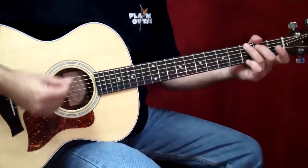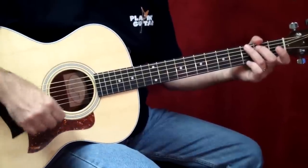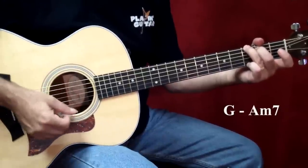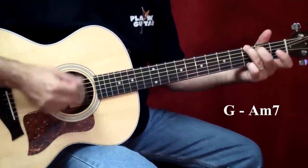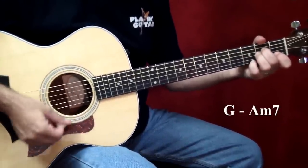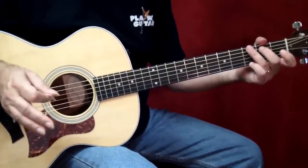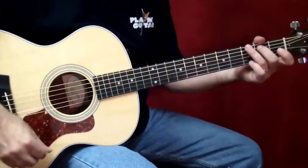Follow my strumming pattern. One, two, three, four. One more time. Two, three, four.